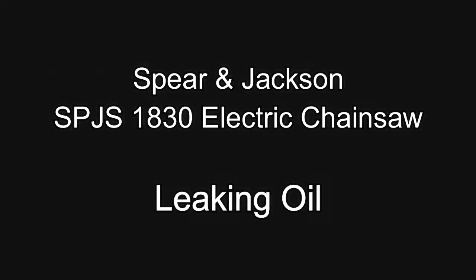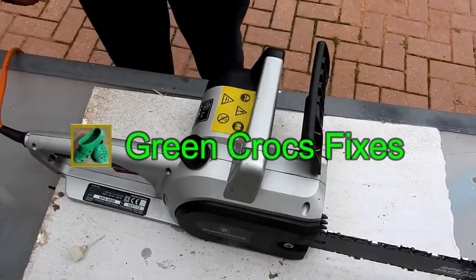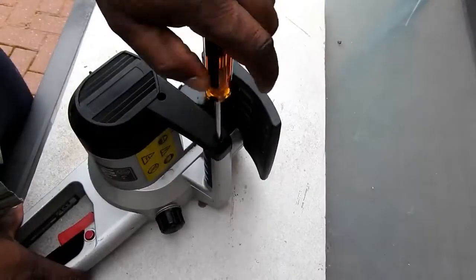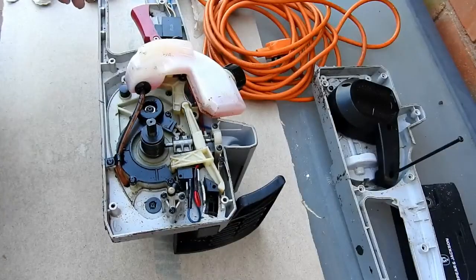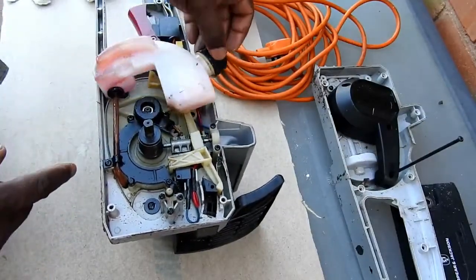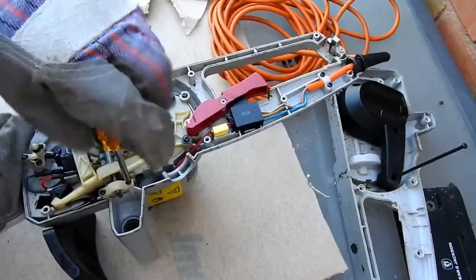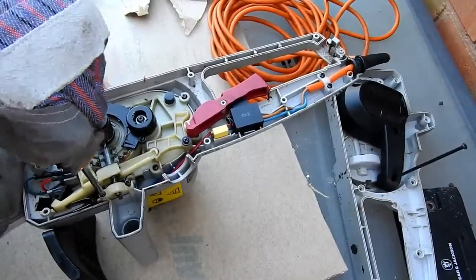On this one we've got a Spear & Jackson SPJS 1840 electric chainsaw that seems to be leaking oil. I'm going to dismantle it and see where the leak is. That's the actual oil tank — I took the covers off to dismantle the unit. It's leaking at the back of this housing here.